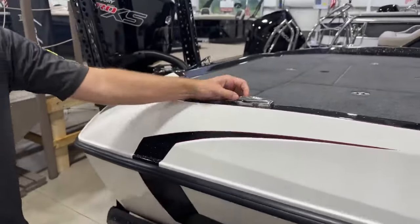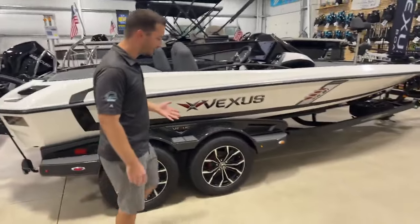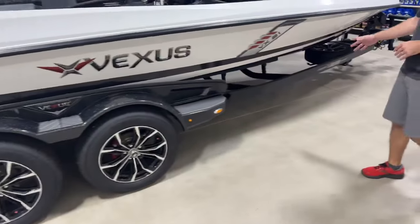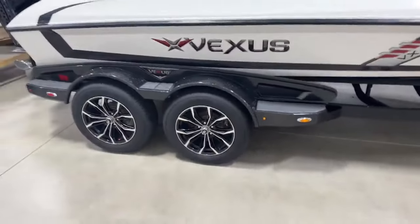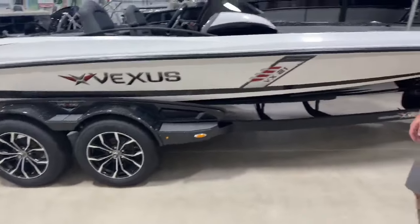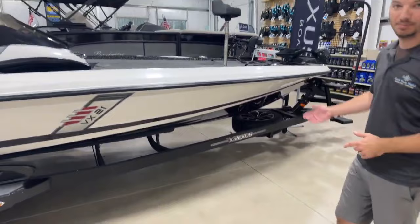Pop-up cleats around the boat for tying off. Since we're here on the outside of the boat, we'll check out the trailer. Vexus builds all of their trailers in-house. This is a 4-inch C-channel trailer with road armor coating, a full fiberglass fender color matched to the pinstripe of the boat. You've got 17-inch aluminum wheels with radial tires, disc brakes on both axles, all LED lit with backup lights and a parking brake as well.